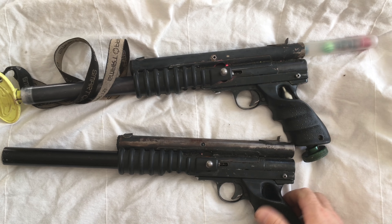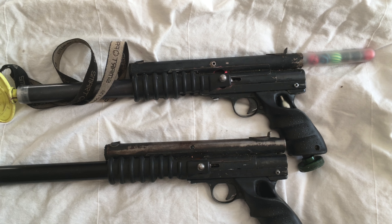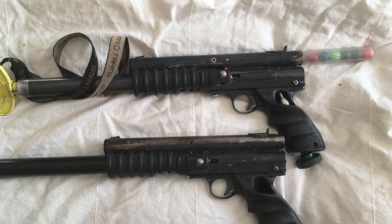You absolutely have to have Ranger, Carter, Lapco — some kind of stainless internals on these.